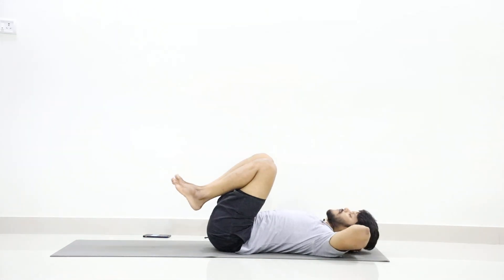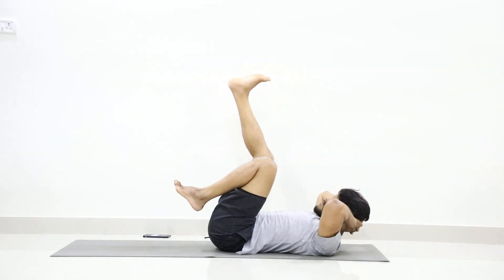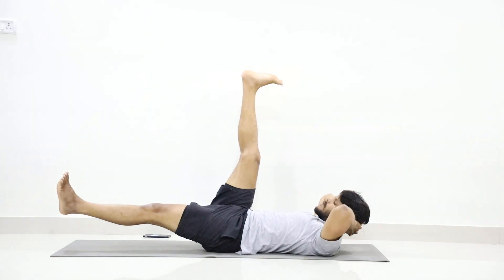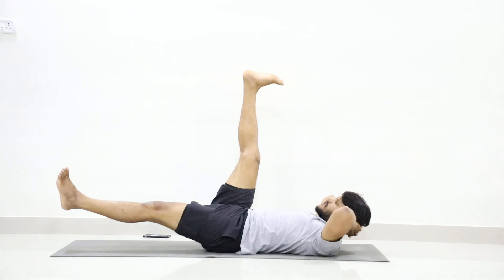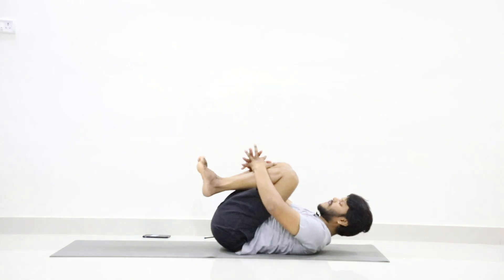Interlock your hands behind your head. Stretch your right leg up, left leg to 10 degrees. Stay. One, two, three, four, five, six, seven, eight, nine, ten. Now just hug your legs again.